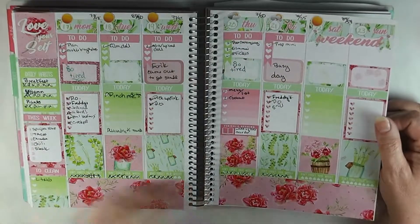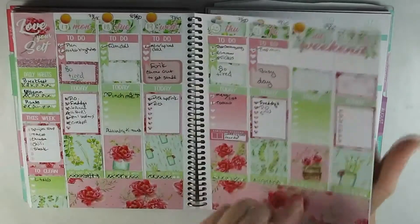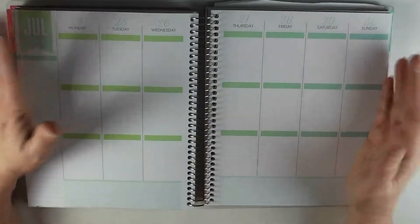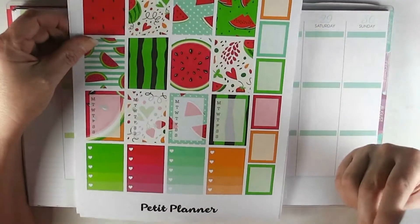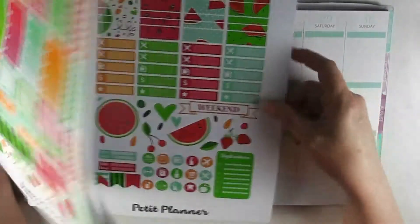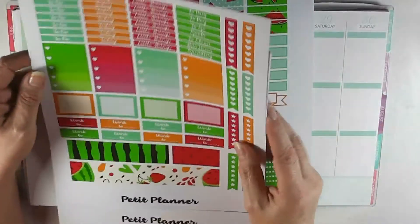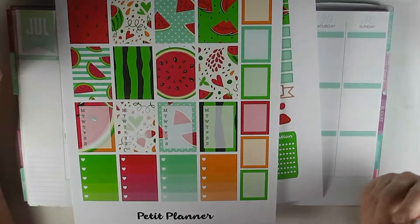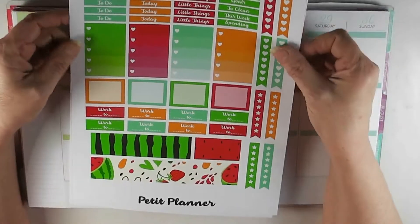With the end of every week it's now time to go on to planning next week. It's currently Saturday morning — I'm late getting this up. We are going to plan the 24th through the 30th of July and I have this watermelon kit. It's from Petite Planner. I was going to tell you how much it was but I can't find the price on my invoice — I'll have it in the description box and the blog post. I just wanted something watermelon-y and pretty. We'll see how I like it by the end of the week.